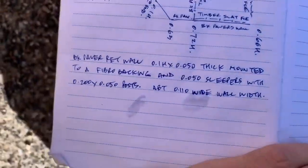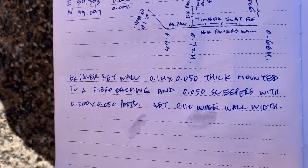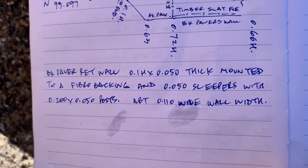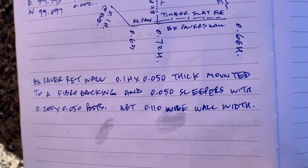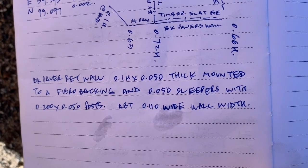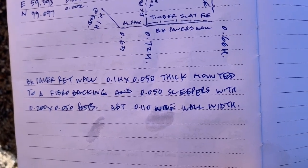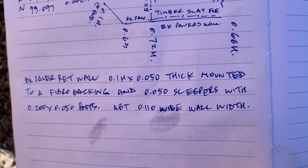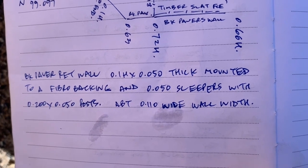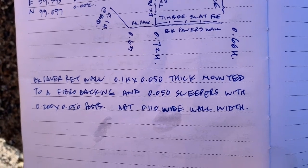I'm going to write a really detailed description so I can include it in the survey report. It's a brick paver retaining wall — the pavers are 0.1 meters high by 50 millimeters thick, mounted to a fibro backing board. There are 50 millimeter sleepers, with a 200 by 50 millimeter post, and the wall width excluding the post is about 110 millimeters wide. It's quite a mouthful, but the main goal is to keep it as simple as possible.